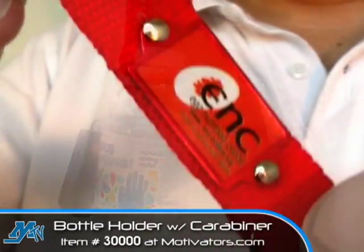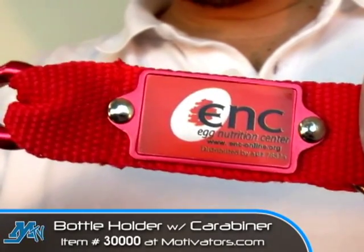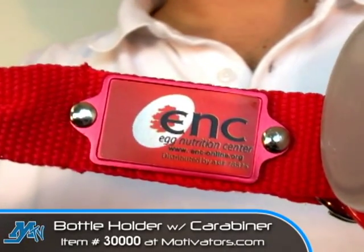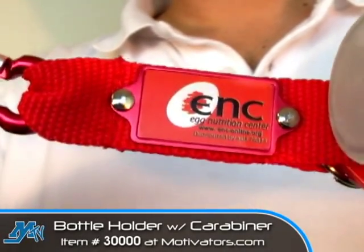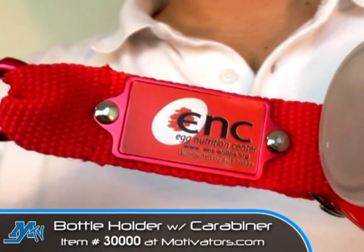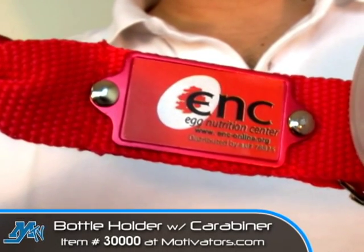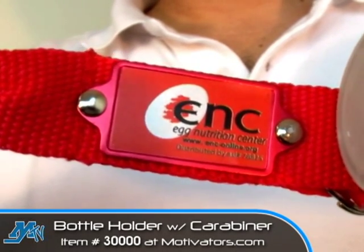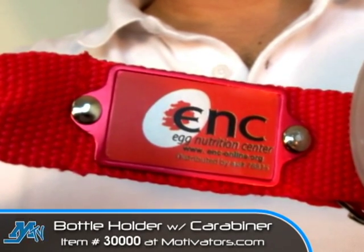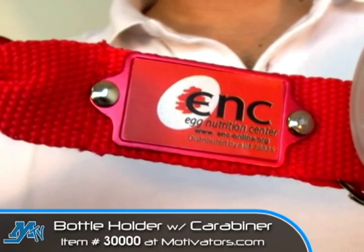Of course the part that we're really interested in is the fact that this item also has a great, highly visible imprint area right out in the open when your bottle is hanging. Not only is it right in the forefront but it has the potential to be very eye-catching as well, because this is another item in which your logo or design is digitally printed. I love digital imprints because it gives you the opportunity to get really creative without being restricted by a maximum number of colors or a tight registration. You can even use a photograph in your imprint design if you choose.